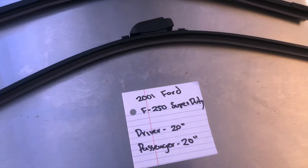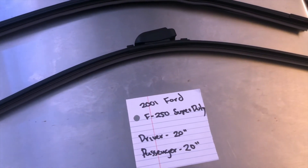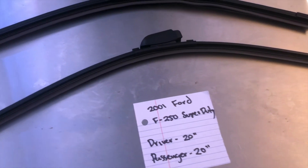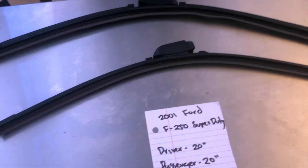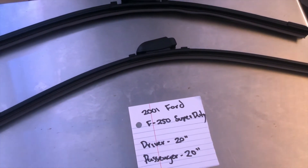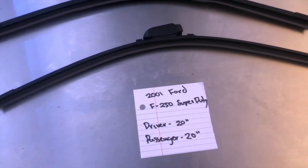It is important to note that the blade size is the same for both sides, so once again the wiper blade replacement size for the 2001 Ford F-250 Super Duty is 20 inches on the driver's side and 20 inches on the passenger's side. If your 2001 Ford F-250 Super Duty uses a different size, make sure to leave a comment and let the rest of us know.